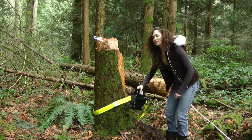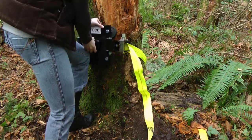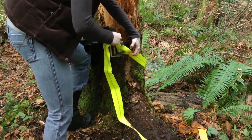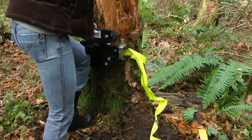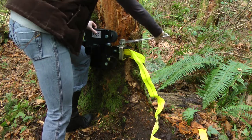Take your tree slash pole mount and put it tight around a stump. Then take your wrench and further tighten it.